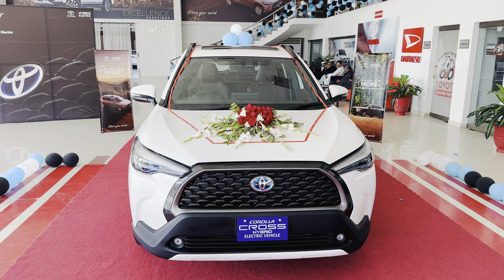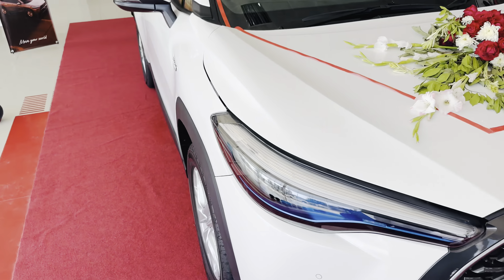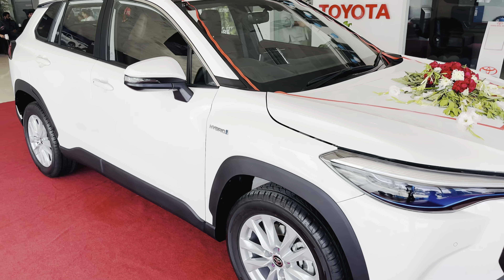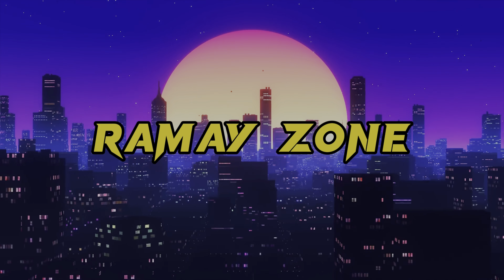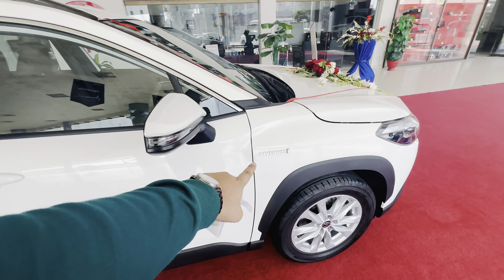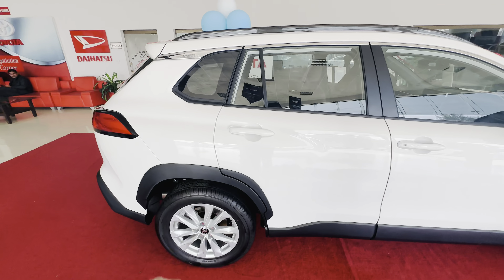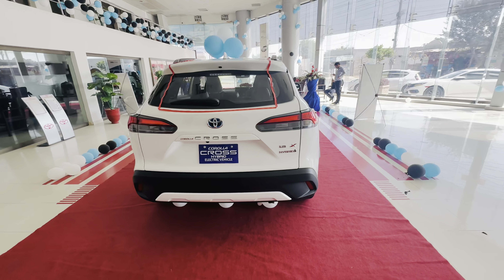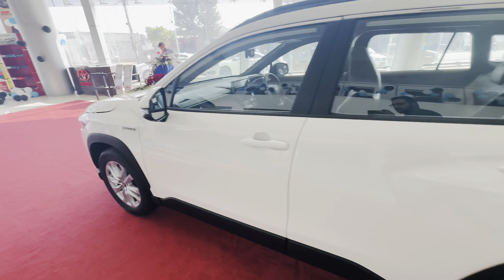Hello and welcome to the Toyota Corolla Cross Hybrid. Today we will do a walk around and show you the main salient features of this car. The car's better curves are on the front fender and back fender. This is the back side of the car and the left side of the car.